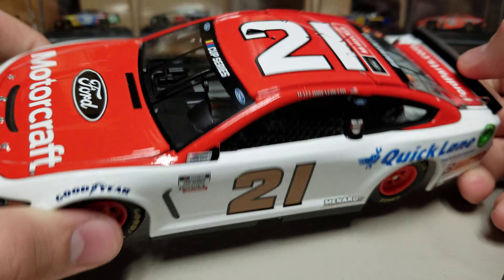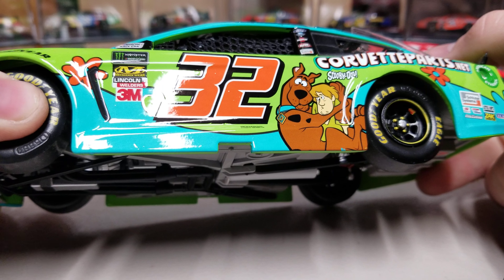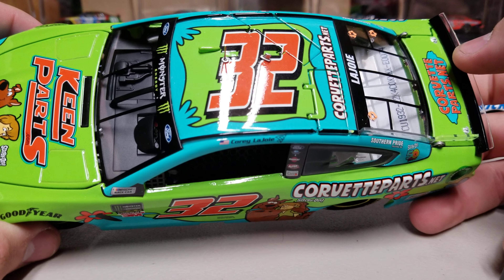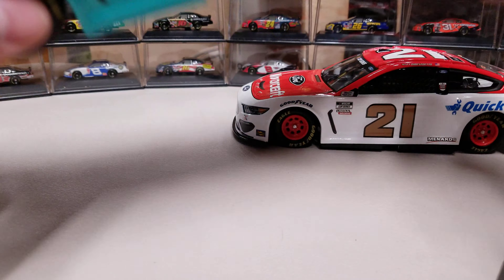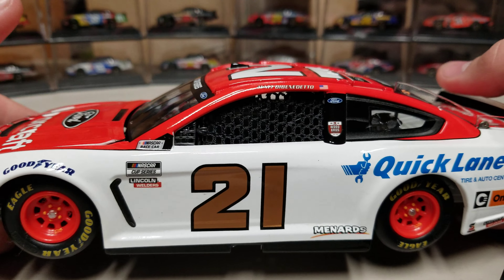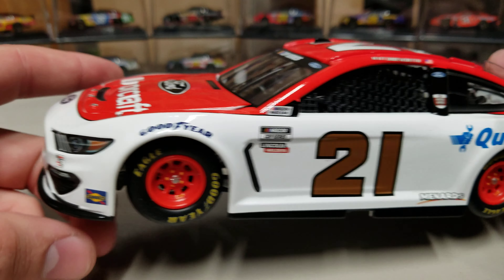Let me pull up one from last year for comparison — this is Cory LaJoy's car from last year. You can see it's a little bit this way too, so maybe it is the same. Because this one has so much more decal detail it's less noticeable, but the DiBenedetto car seems to have a much rougher finish to the actual body. I'm nitpicking here, so it's by no means a bad diecast.